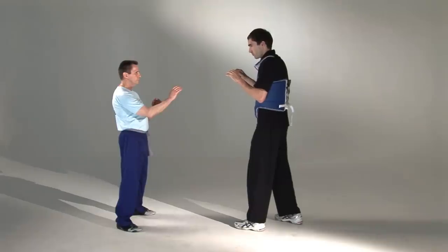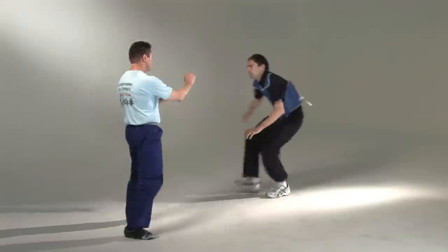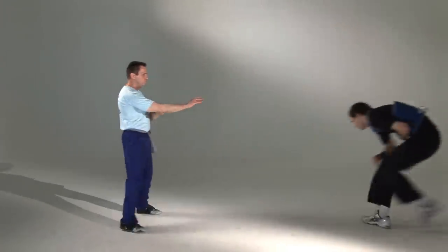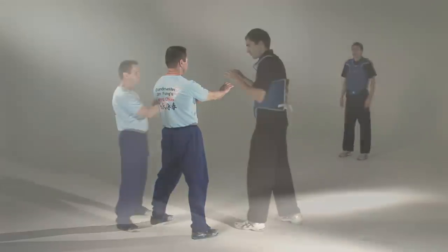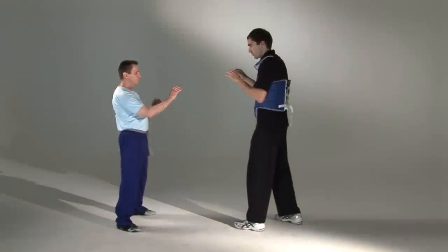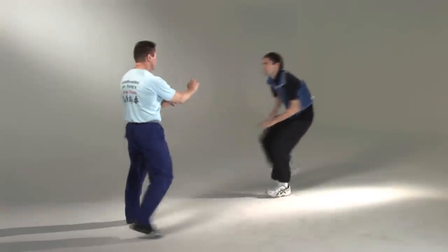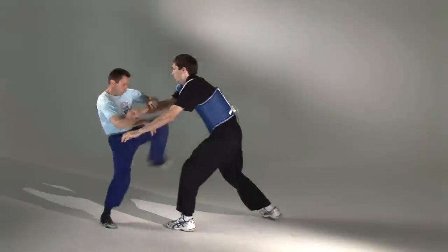The second application is a demonstration of the last part of the wooden dummy. The opponent initiates a neck grab. The attack is intercepted by a double guns hold to the arms, a simultaneous pivot of the body, and then followed by a thrust kick to the body.